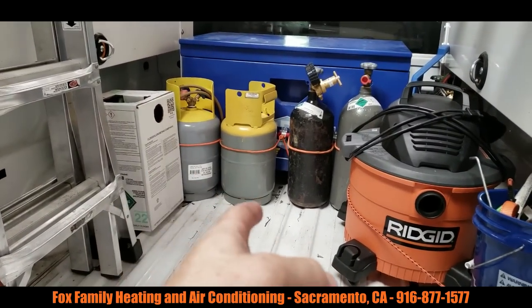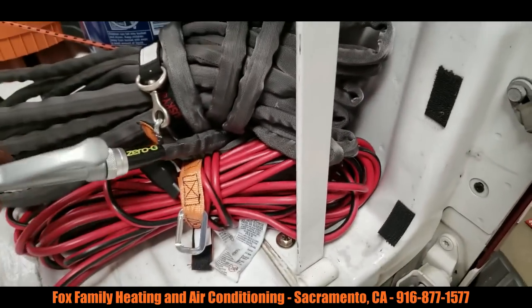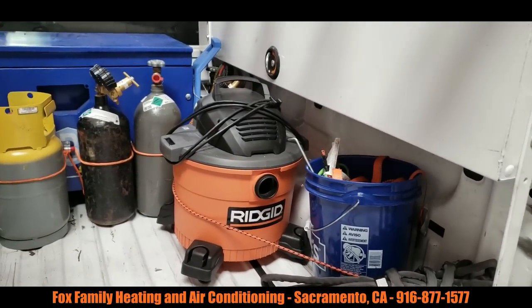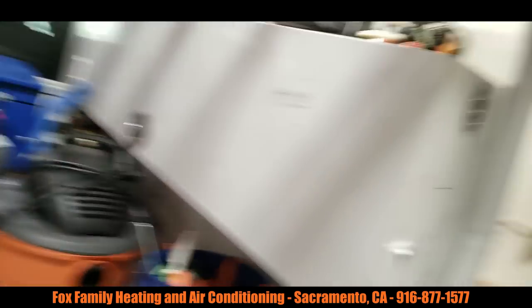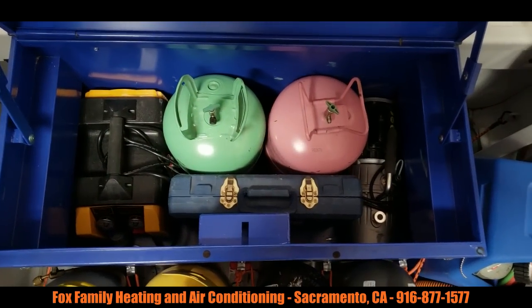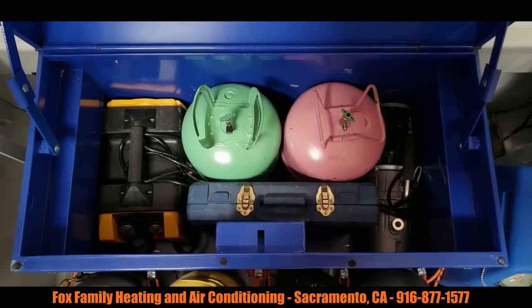My ladder. R22 recovery tank, R410 recovery tank, a couple nitrogen cylinders. I keep my extension cord and my hoses back here. I use these zero-G hoses — pretty durable, pretty reliable, I like them a lot. Got my vacuum cleaner. And back here is my torch set. Inside the bin I've got my recovery machine, vacuum machine, a scale, and a couple tanks of refrigerant right now — that's what I'm keeping in there.